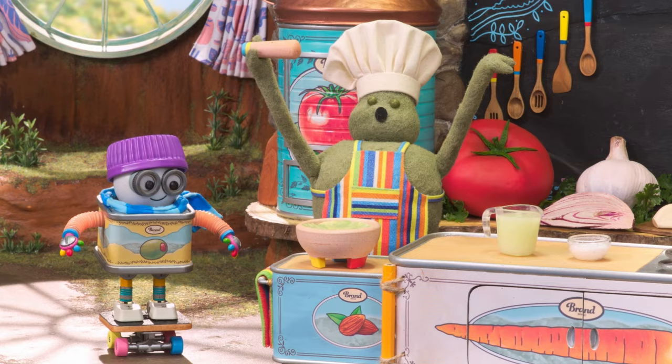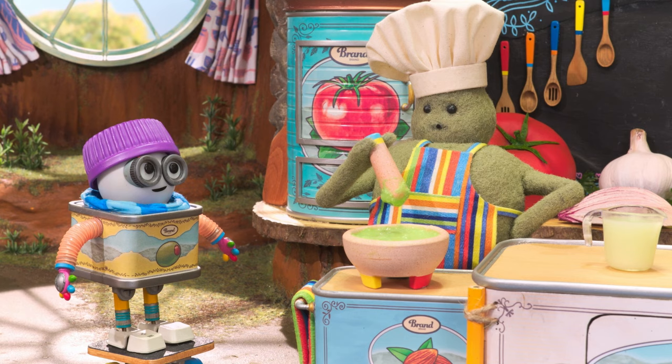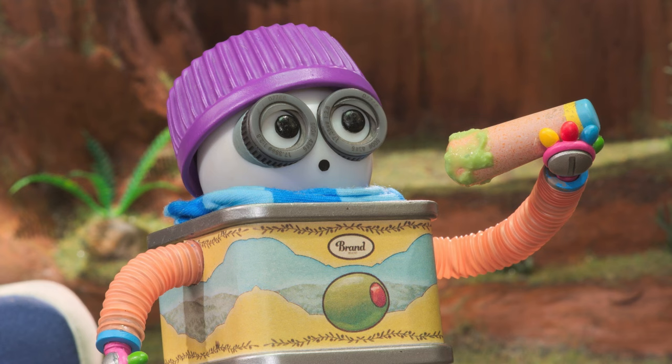Hey, Chef, can I help? Well, of course, Ollie. Here, if you could put that down for me. We're all done. All done.